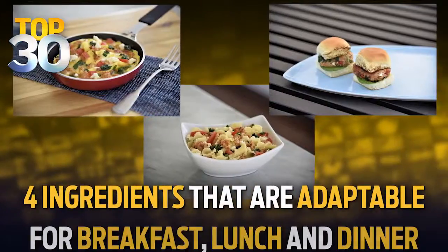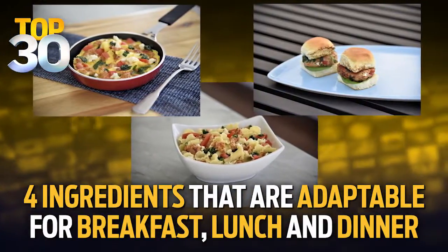We're always looking for easy family meals to prepare. Our friend Hollywood chef Paul McCullough is here to help us out. He has four versatile ingredients that adapt for breakfast, lunch, and dinner.